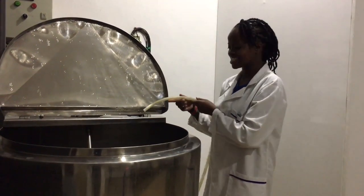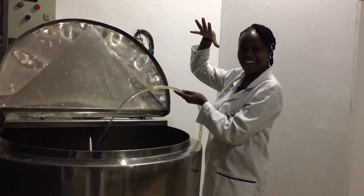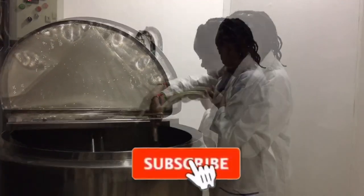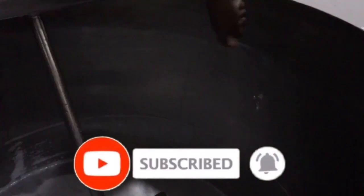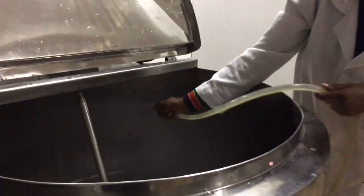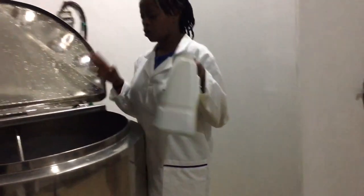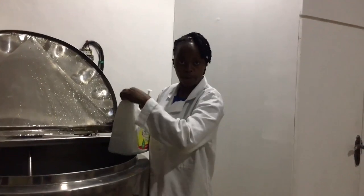Action time guys! So how about we get straight into this so that you know how each and every gadget is used? We have the water ready, and now my work is to add some soap.